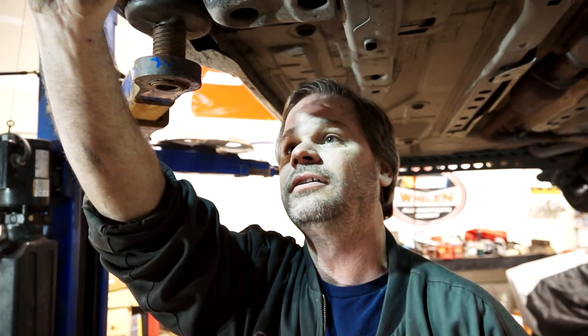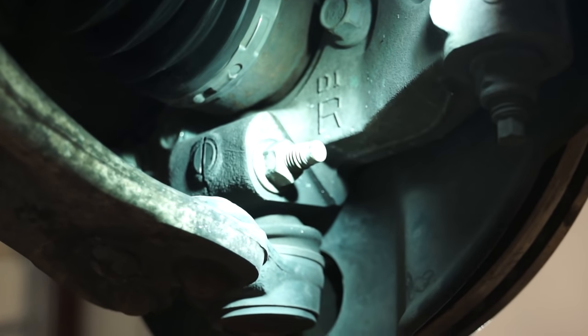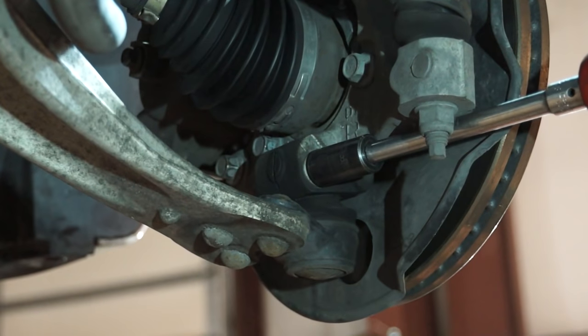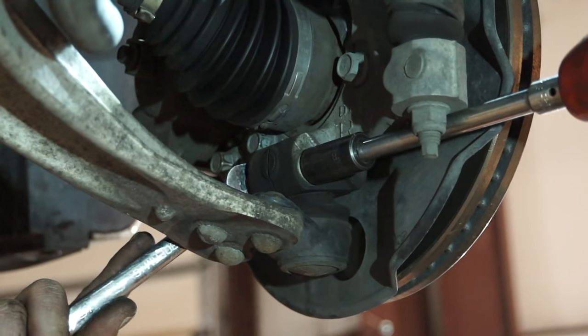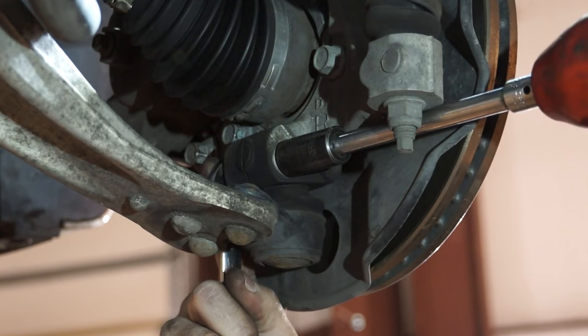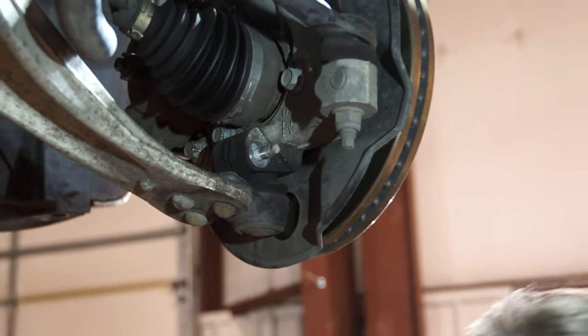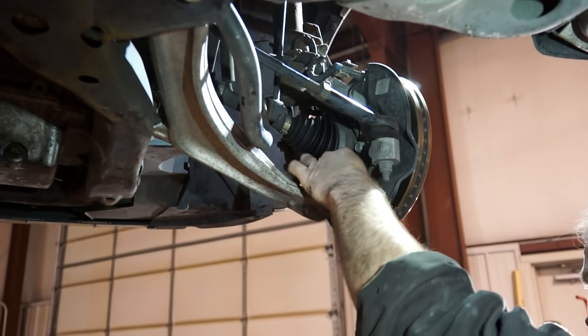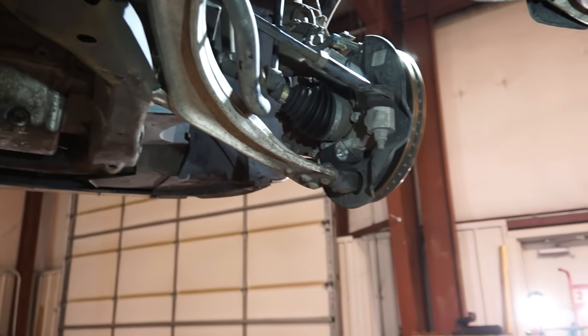First thing we're going to do is take the pinch bolt out of the bottom of the knuckle right where the ball joint goes in. You've got a 15mm nut on one side and a 16mm bolt on the other side. Hold the bolt with a wrench and hit that with an impact. Sometimes they need a little gentle persuasion.